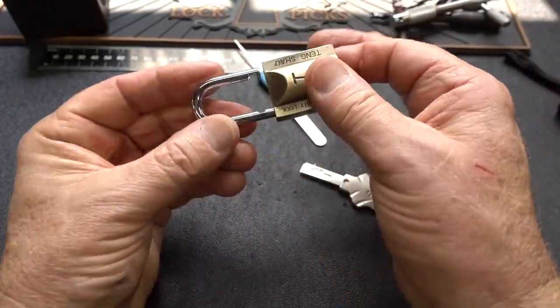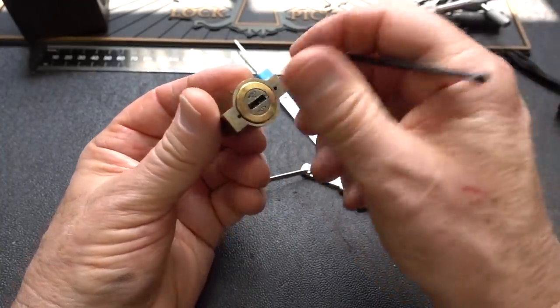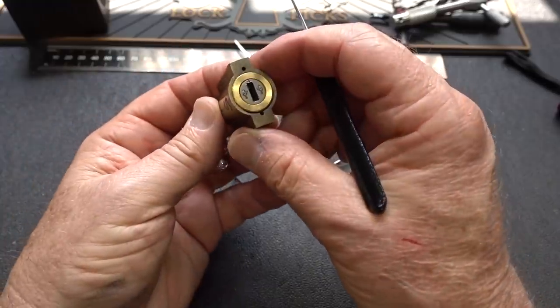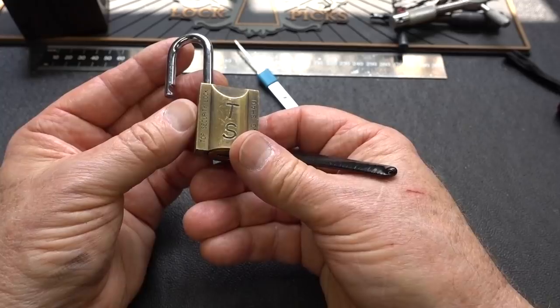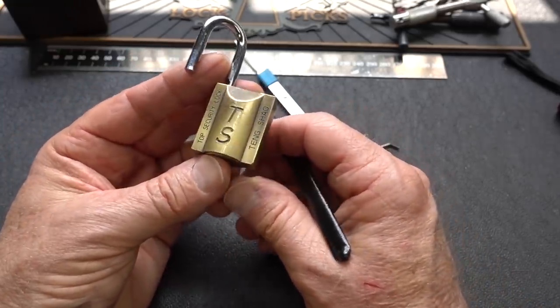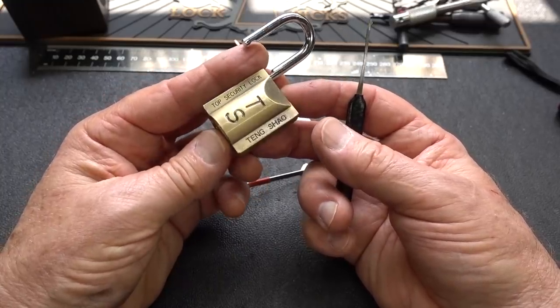Okay, so that was an easy eviction — I never even had to use the other tool to push him back. That was not expected, but I'll take it. Open's open, right? Anyway guys, there you go. The top security thing — Shao — rolled open. How easy is that?